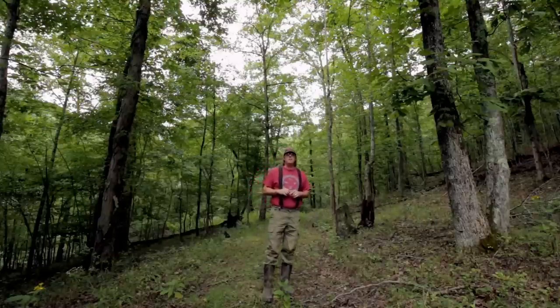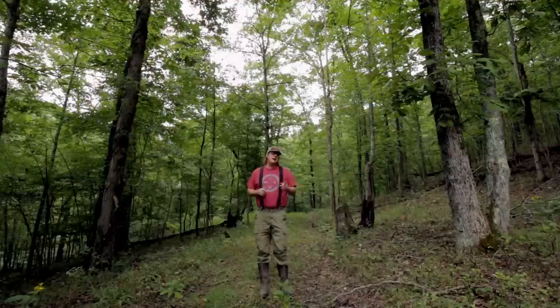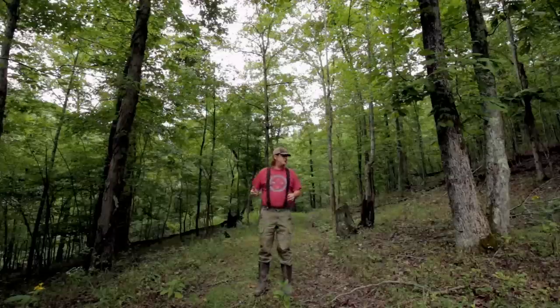On today's video I want to talk about trees again. We've talked about quite a few different species of trees, so we'll kind of add this to the list. Today I want to talk about the Mockernut Hickory and the Shagbark Hickory — yes, this is something I staged. I wanted to make sure both of these trees would be in the shot. A lot of work went into setting this up.